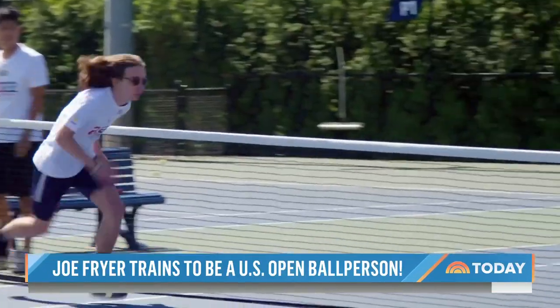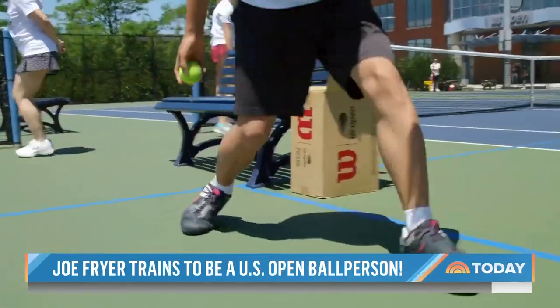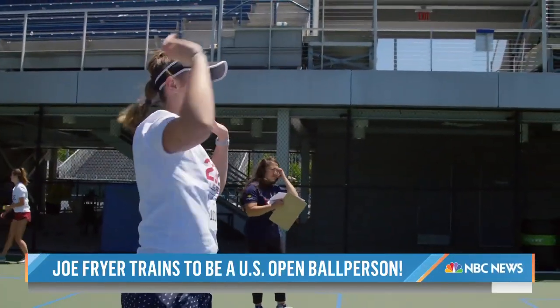Those tasks? Scurrying around the net, scooping up balls, rolling them with pinpoint precision to the backcourt — all to win a spot on this year's U.S. Open ball crew.